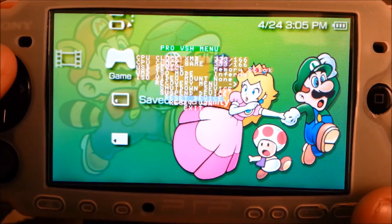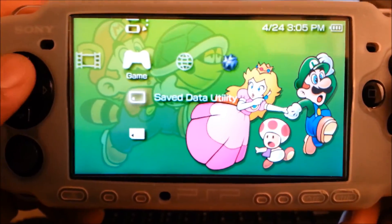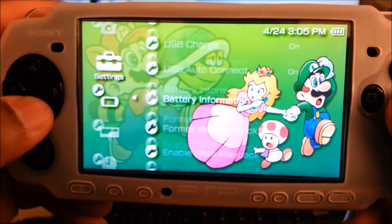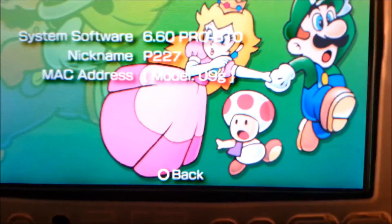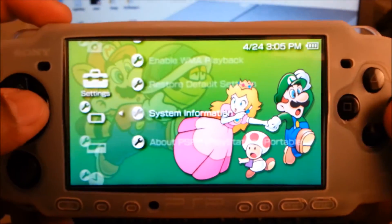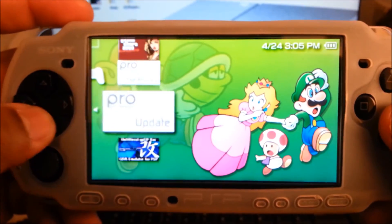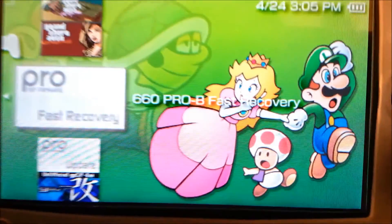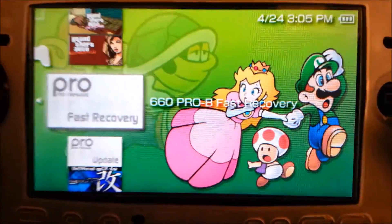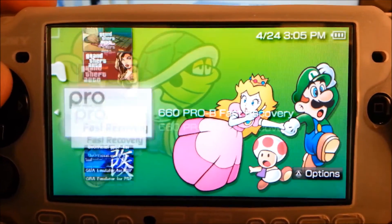Now you can put ROMs and emulators and get all the free games on your PSP. If you hit the select button a menu will pop up, confirming that you are now on custom firmware. You can overclock it, underclock it, and make the XMB menu look different. Going to system settings then system information is another way to prove it - your MAC address will show model 09G. Every time that you turn off your PSP you will have to launch the fast recovery file, so be sure to keep that file saved.